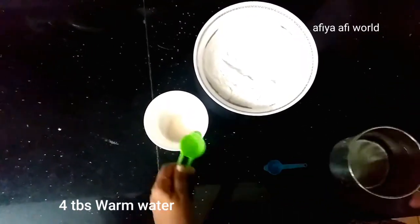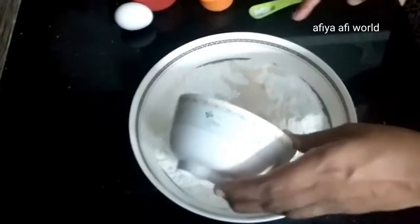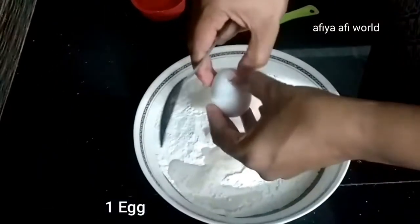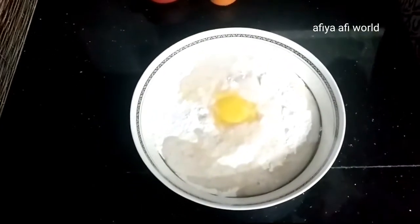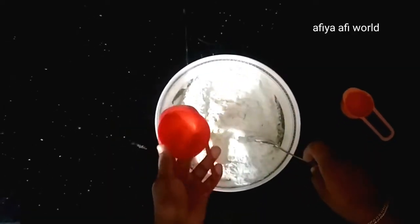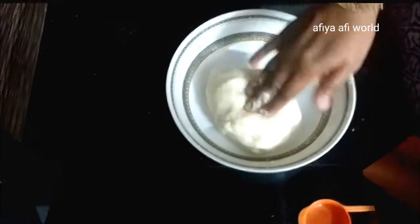Now we have 3-4 tablespoons of yeast. We have to use the yeast to activate. Then I'll put it in this situation.